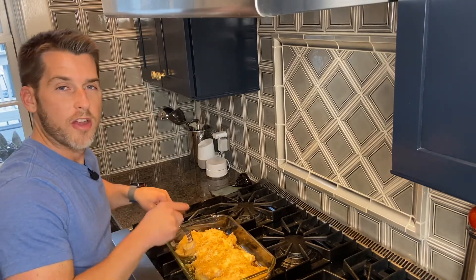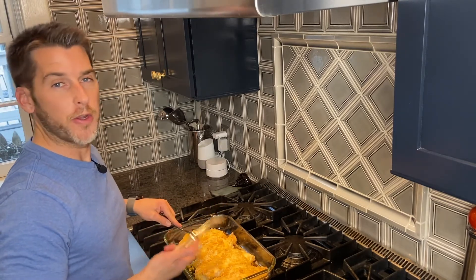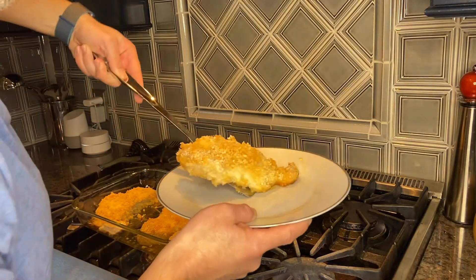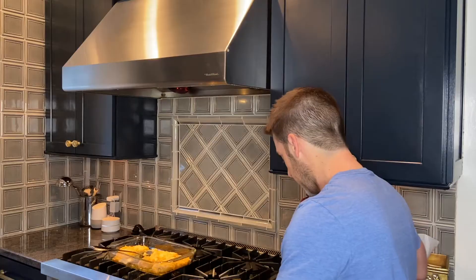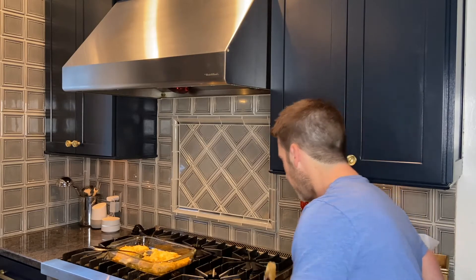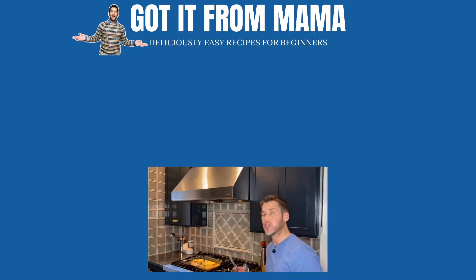We have a golden, crunchy crust — that's exactly what we wanted the panko crust to do. It's fantastically juicy, perfectly cooked, moist, tender, and crunchy on the outside.